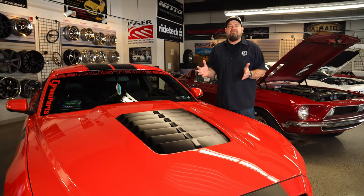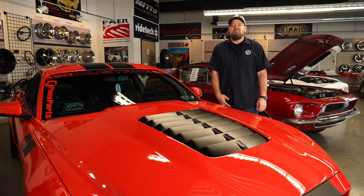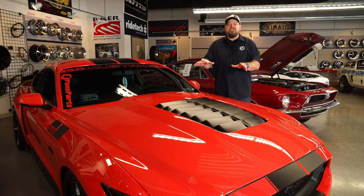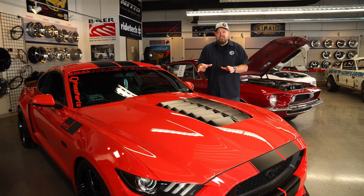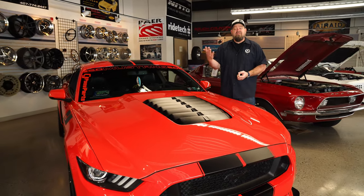This hood will be a direct replacement for the factory hood on all 2015 through 2017 Mustangs, with the exception of the GT350, and features the GT500 styling. Not only is this hood styled after the GT500, it is also functional and includes a rain tray for driving in bad weather.